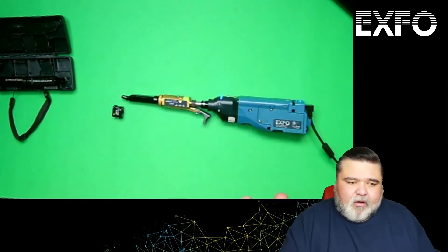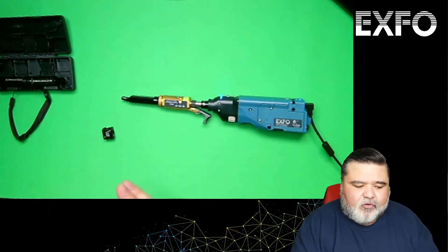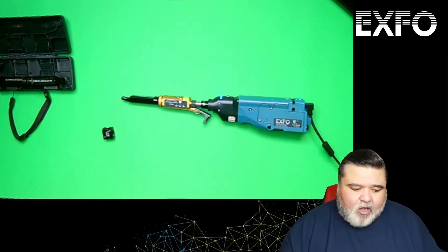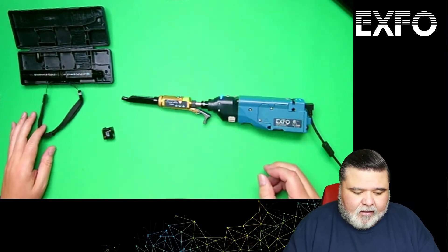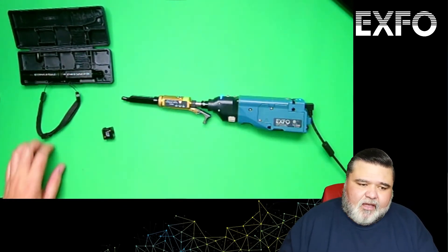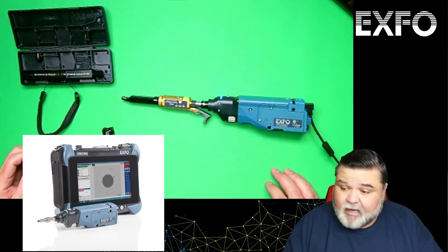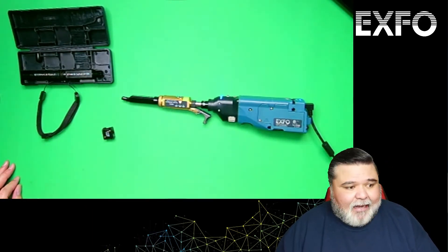For analysis of MPOs, you have two main options. You can use a smart device like an iPhone or Android phone with our ConnectorMax software to analyze the fiber. Or in this case I'm going to use the FTB1 platform. You can also use our Max platform or a PC — there are different options available.